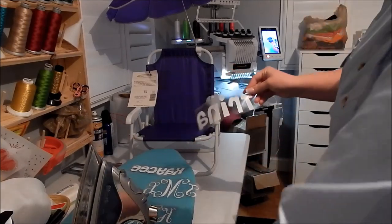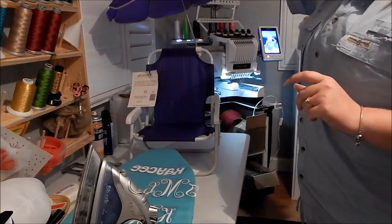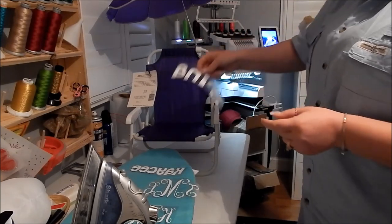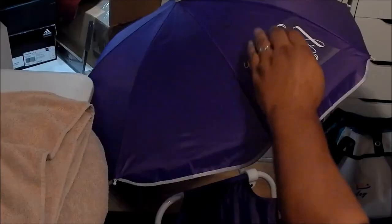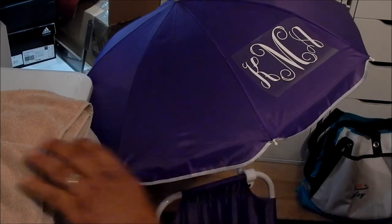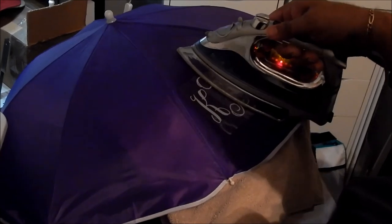We have our little names here that we're going to do - I'm going to put the name on the front of the back, and then we're going to do the monogram on the umbrella. This is the Cheri font - it's really popular, I think it's adorable. Let's cross our fingers! After trying to do it on the ironing board, we're going to use a towel underneath it and see how this works.